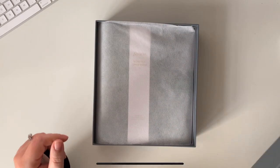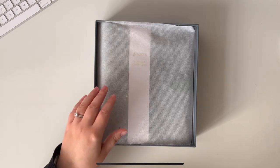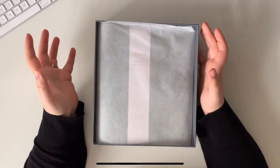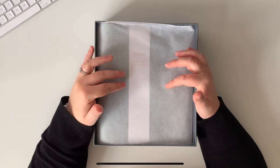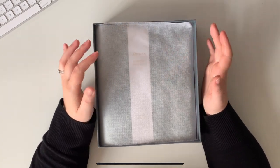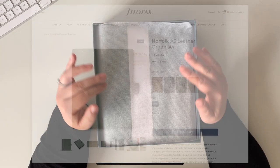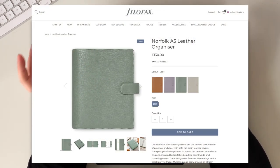So this is the Filofax Norfolk. I have the sage green version. I'll flash up the specification I found online so you can see the ring size and all those details, and also the price you pay if you're in the UK.